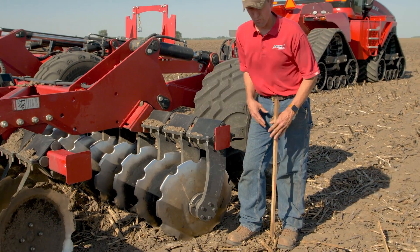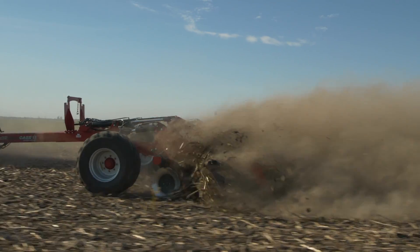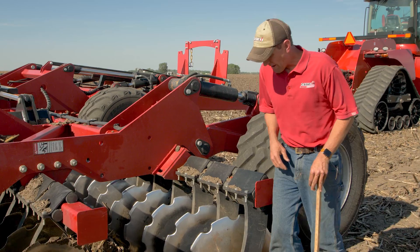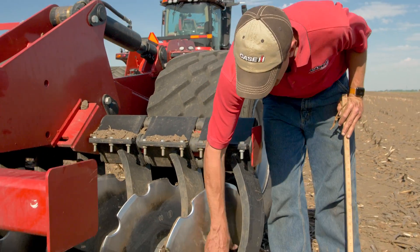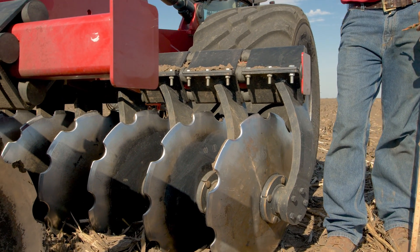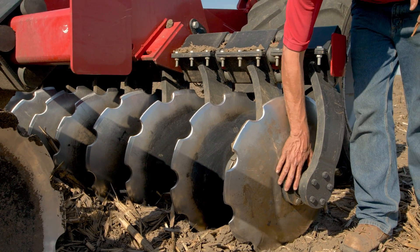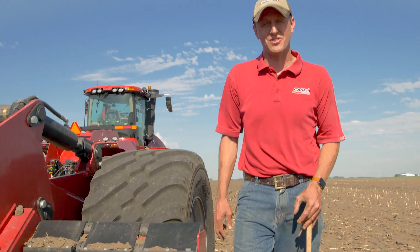Thick arms provide ruggedness and reliability at the high speeds we'll be traveling, even in rocky and harder conditions. Rolling and hitting objects is something this tool will encounter, so the bearing assembly must be rugged to hold up to that. We use a dual taper roller bearing that is non-greasable — no maintenance required — to support the entire assembly and allow that 22 or 24 inch blade to penetrate the ground.